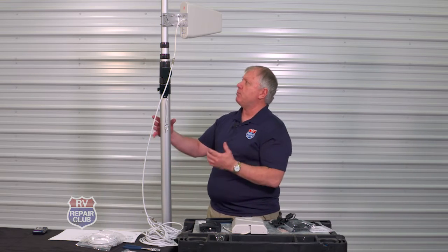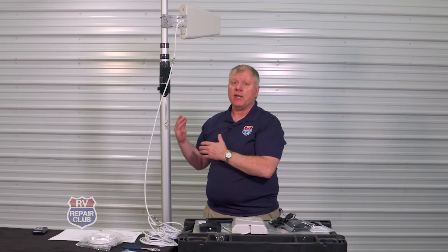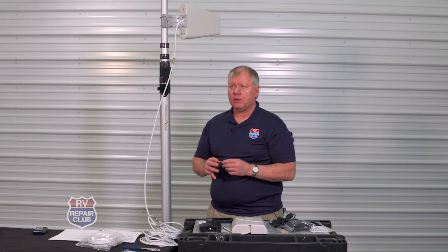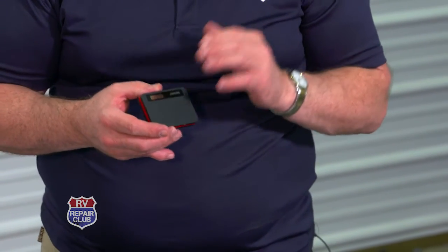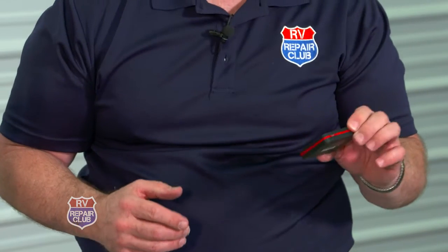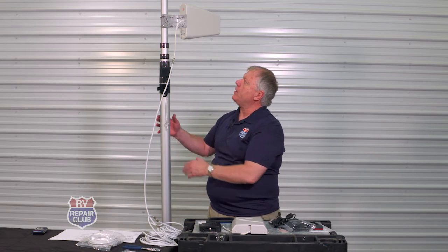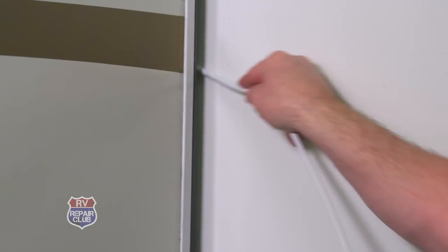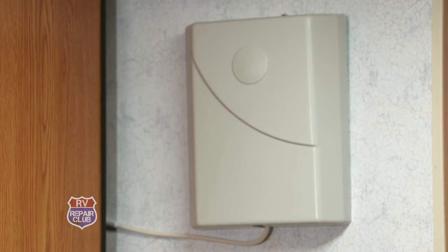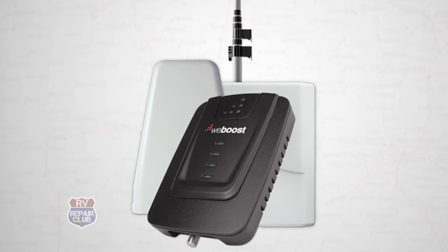To summarize the basic components: a pole with an outside antenna, a coax routed through the slide room seal to the booster for a 32-times boost, and then an interior antenna. A common question is whether this provides internet — it boosts cell phone reception from towers. To get internet, you still need a hotspot provider, either through your phone or a dedicated device like a Verizon hotspot. Once you have that, it converts the cell signal to Wi-Fi, and you can connect a variety of devices.